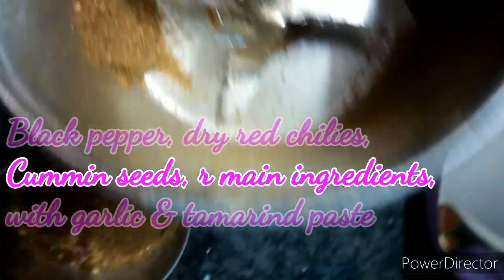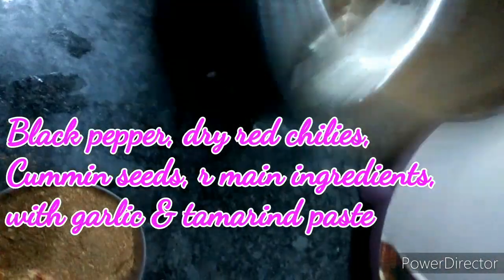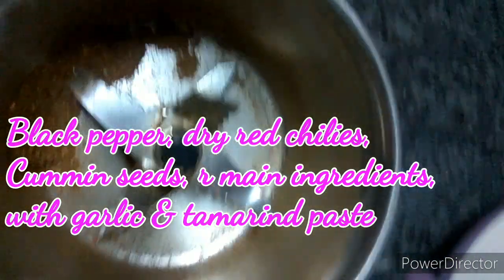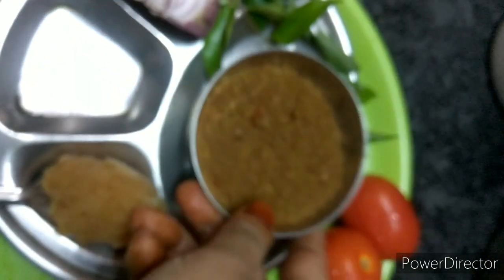You can see how it is and the remaining little powder is remaining, which I will just remove with the help of the spoon. Friends, the powder is only cumin and the powder is ready.